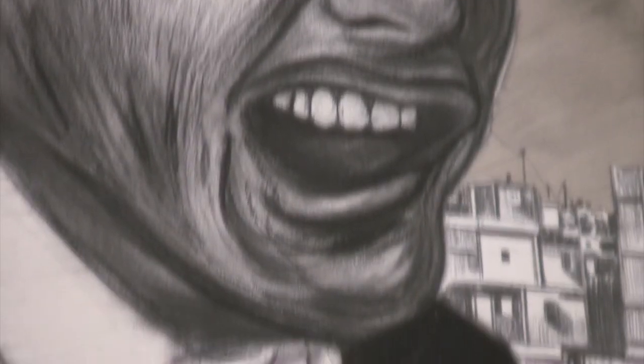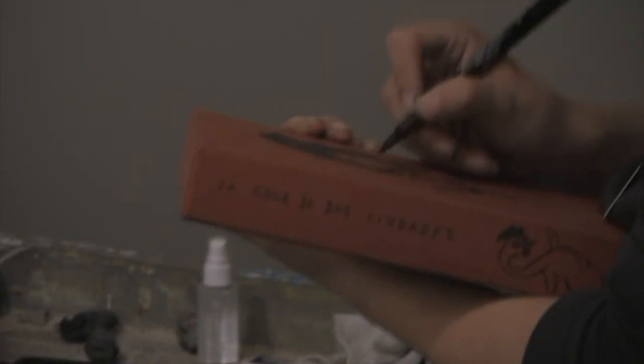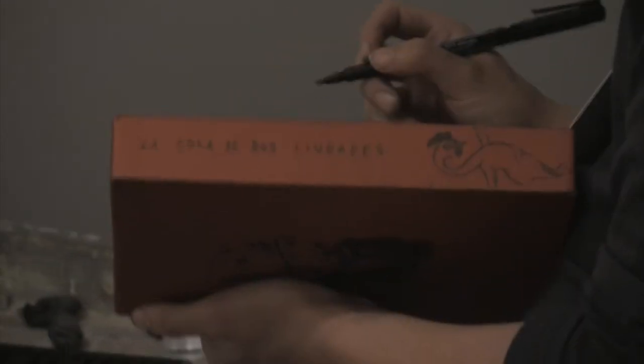I titled it La Cola de Dos Ciudades — A Tale for Two Cities. The last part of this piece was basically having the book and the two characters on each side. It's sort of my version of the book.